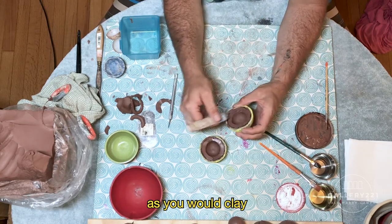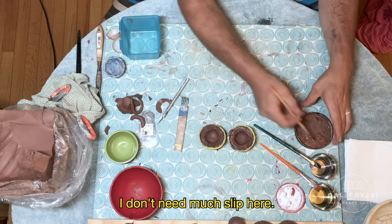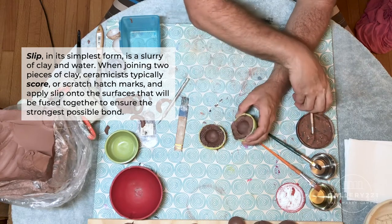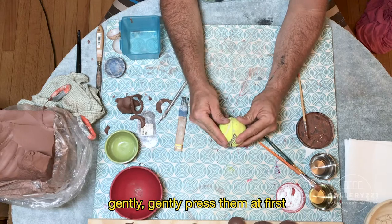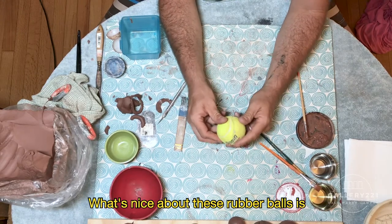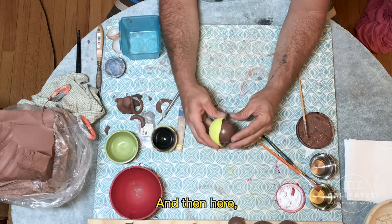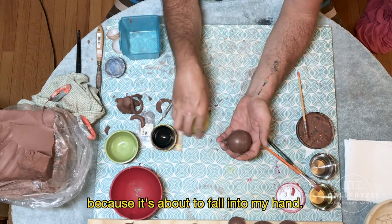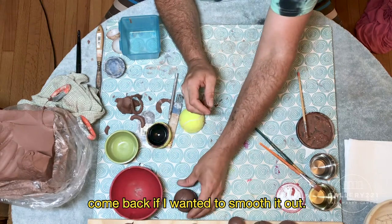Score as you would clay normally. I scored both halves — I don't need much slip here. It's nice about the tennis balls: you can tell exactly how it lines up. Gently press them at first and then really firmly press them together once you feel like it's lined up. What's nice about these rubber balls is to get it open, you can gently pinch one half and it'll come right off. Just pinching one half — it's okay if it splits a little bit because it's about to fall into my hand. Just make sure it's pressed together, and I would set that aside and come back if I wanted to smooth it out.